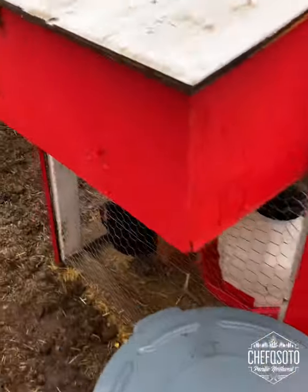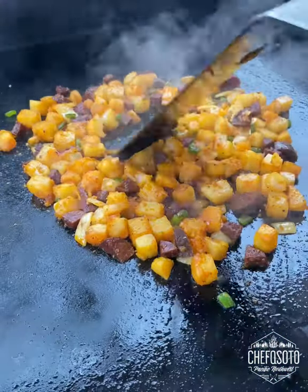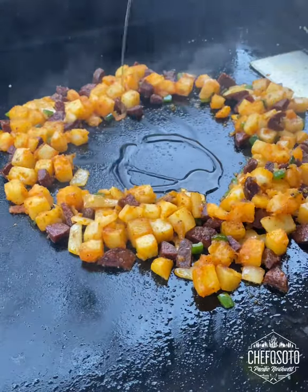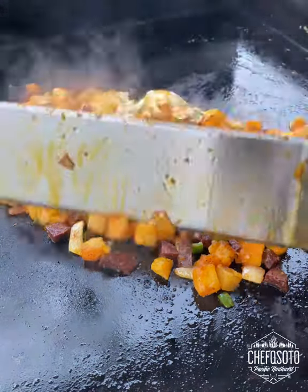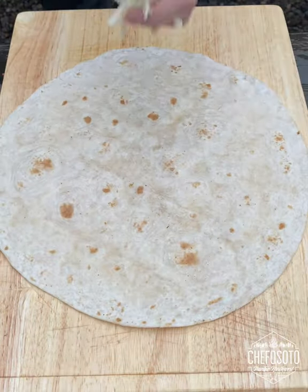Once those are almost done, we're going to go get our fresh chicken eggs, give them a good wash, pour them into the center of your chorizo mixture, season again with salt and pepper, give it a good mix, and start building our burritos.